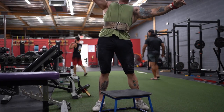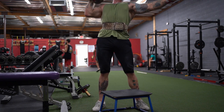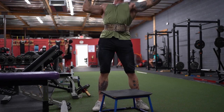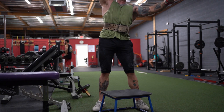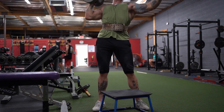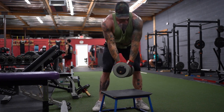Next I did some single arm dumbbell shoulder presses — the goal was three sets of eight, but I had to fish around for the right weight. The first set I used 80, which was too light. Then I moved to 90 and only got five reps per arm, so I settled on 85 for the final set and that was about right. Next week I'll bump up one rep on each arm but keep the weight at 85. Sorry for the bad camera angle on these — I forgot I'm a giraffe.